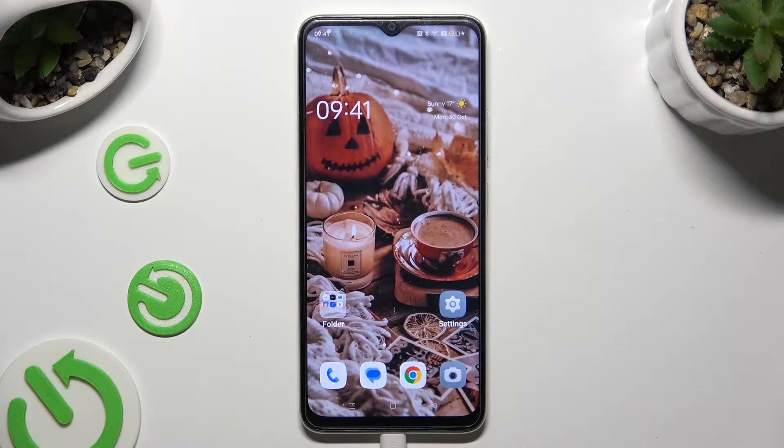Hi! In front of me is the Oppo A18, and today I would like to show you how you can set up Face Unlock.